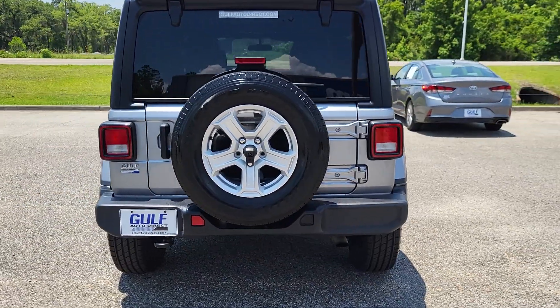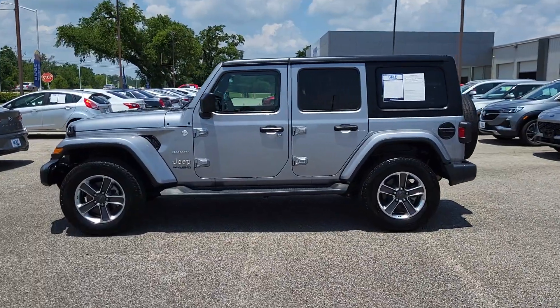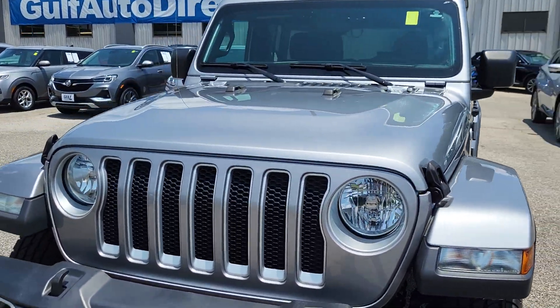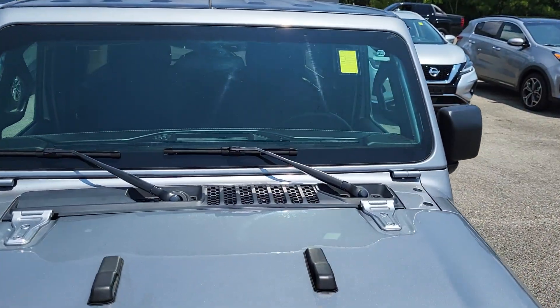I'll just kind of come around to the back — you can see everything looks great here. And looking down the side of the Jeep, I don't see any kind of dings, door dings, dents, or anything like that. Coming across the front here, everything looks great up on the hood, and we'll just get up close to the windshield there.